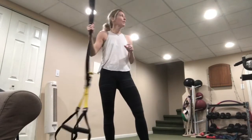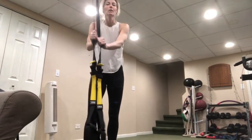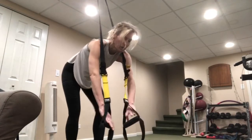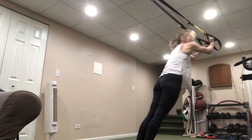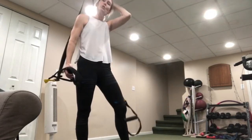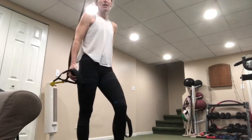Grab some water, towel off — we've got one more set of exercises. We're going to be doing triceps to start, facing away from the anchor, palms up. You'll just bring the straps into the forehead and back. Our second movement, we're going to do two sets of legs — one side then the other.